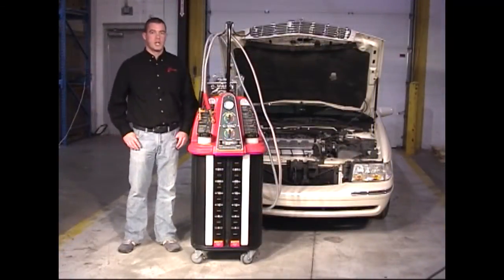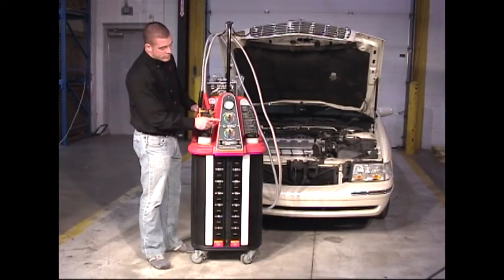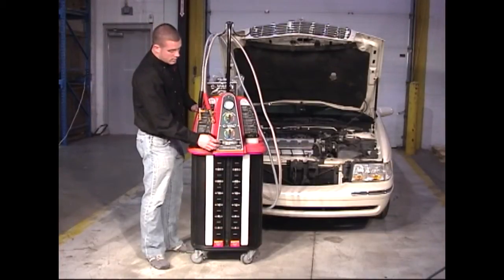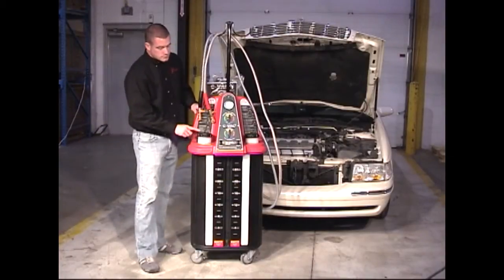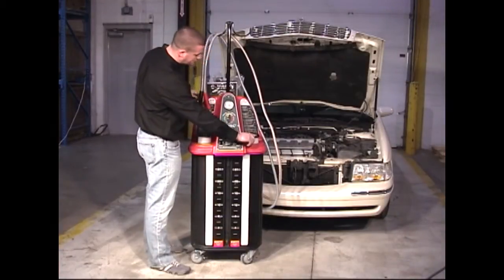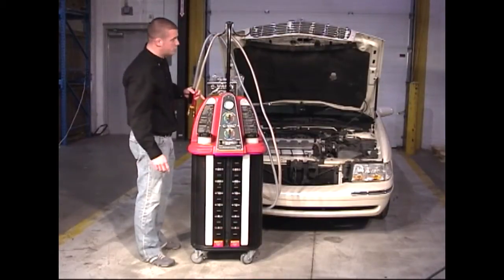We're going to start with a general overview of the CVAC-3 machine. As you can see, the CVAC-3 has a control panel with various selector switches and two-way switches on the front of the control panel. We have a green new fluid tank, a red new fluid tank, and a set of stickers that gives the operating instructions on the machine.